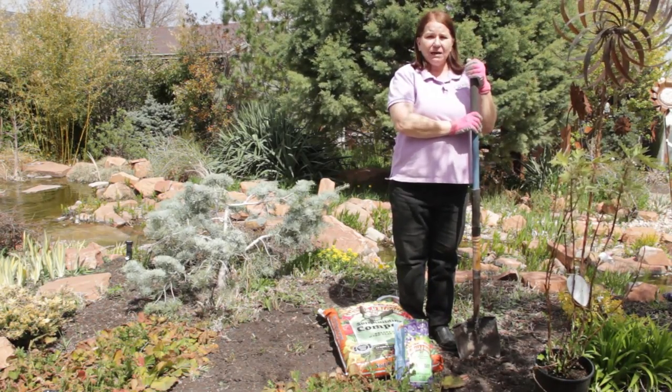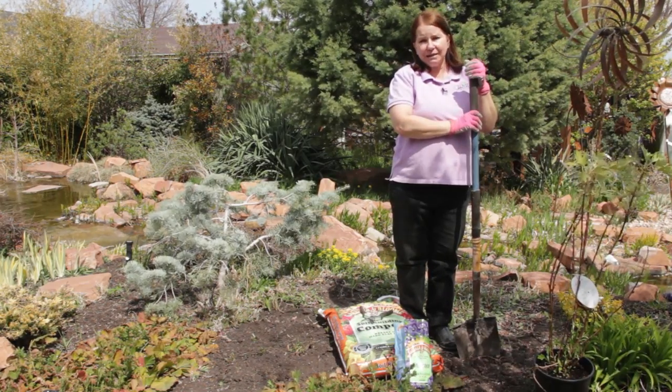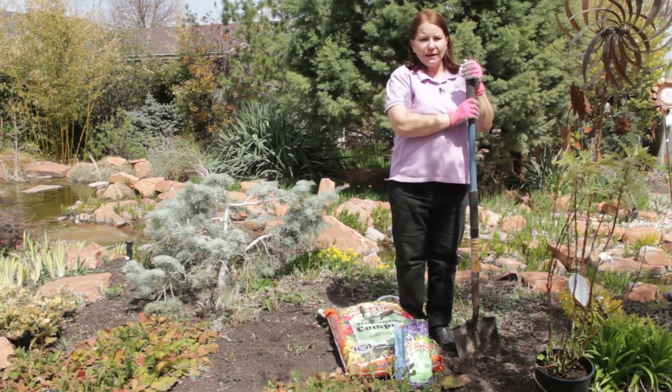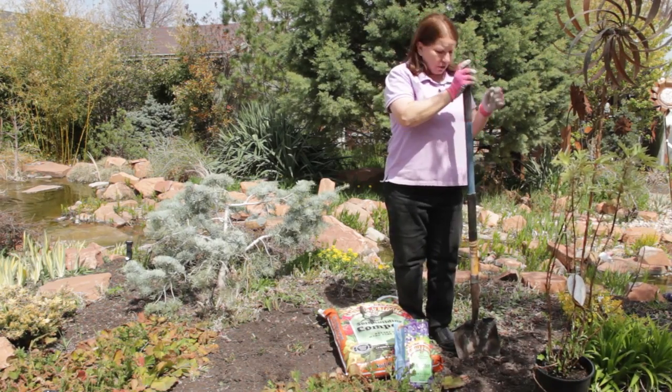If I were planting a mop head hydrangea or one of the more tender ones, I'd opt for a spring planting if I could, or at least an early fall planting to allow it to become established before the cold weather hits. But any time the ground's not frozen, you can plant most hardy plants.